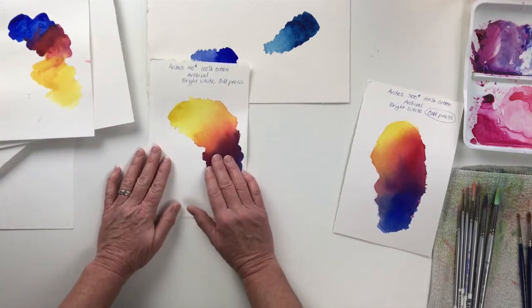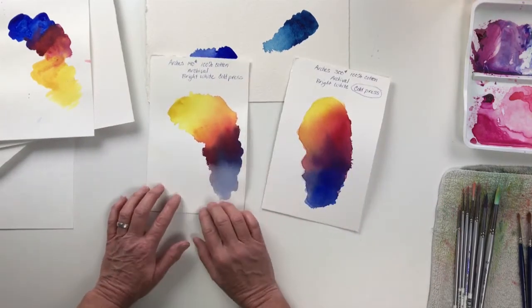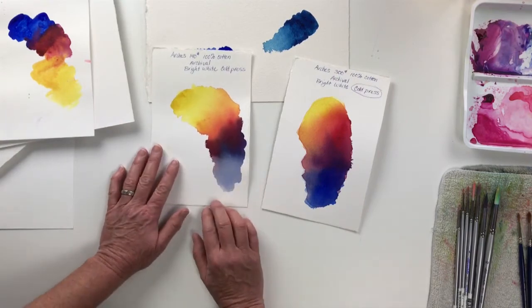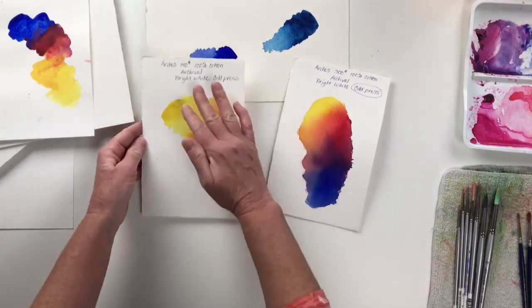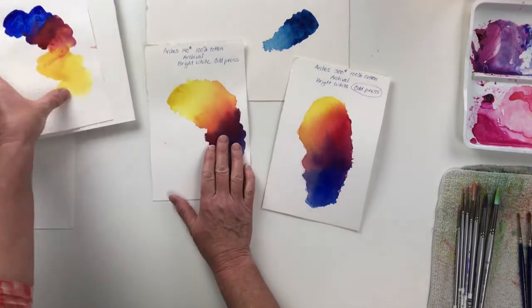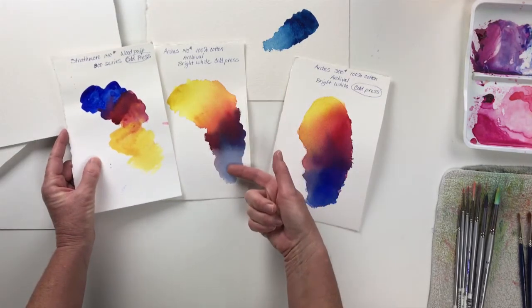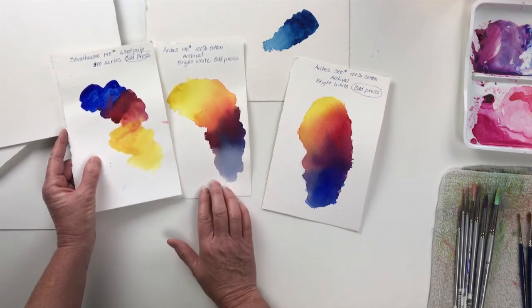This is the Arches 140 pound, 100% cotton, bright white, cold press paper. And you can see how much better that looks — even though it buckled a little bit because I didn't have it prepped. You can see that the washes are a lot smoother and they've just blended out really nicely. And I think the colors look a little bit better too.